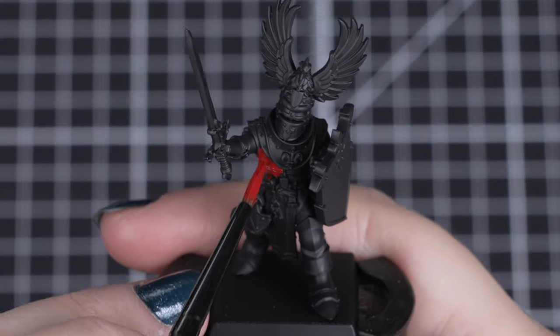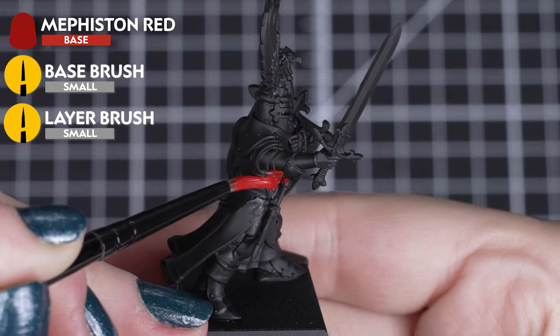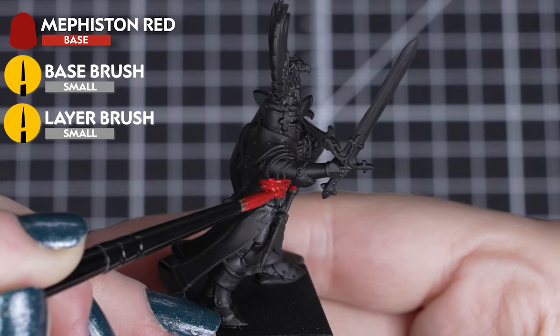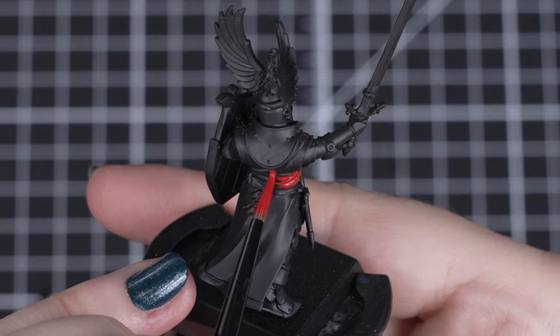We'll start off with the red quartering of the surcoat and shield by using Mephiston Red. We'll pick out the left side of the torso and the right lower side of the coat. This acts as our first part of the Gasteel heraldry.